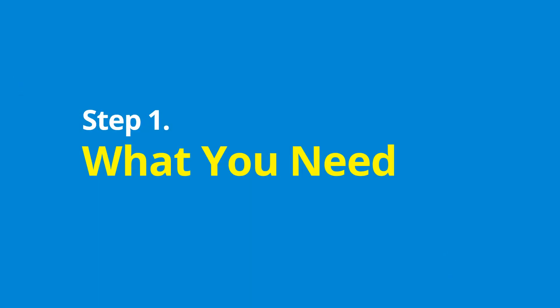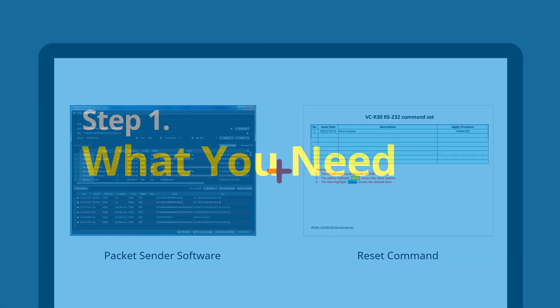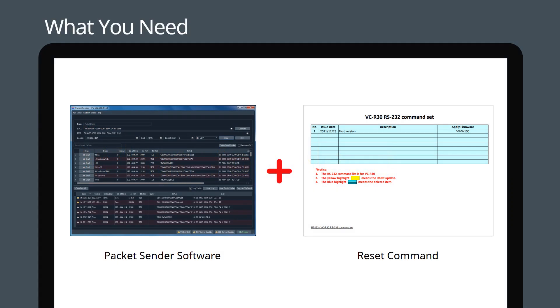Step 1: What you need. You will need the following: packet sender software, or another third-party application capable of sending VSCA over IP commands.